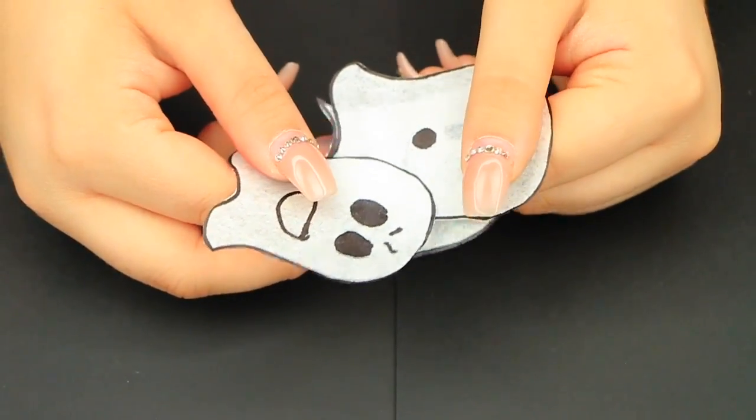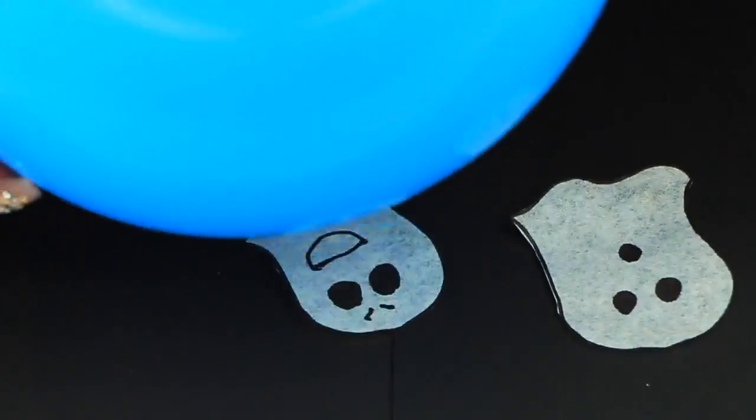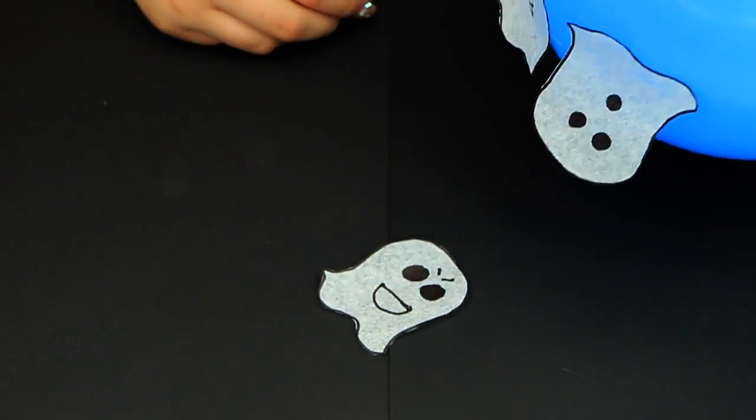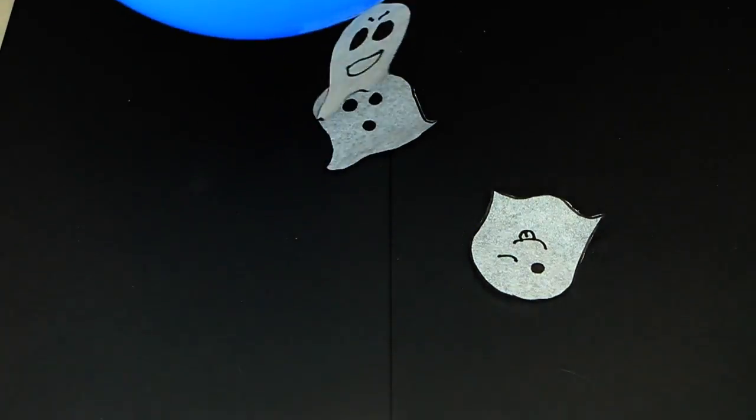This is the easiest project ever. All you're going to need is a balloon — blow it up, get some static onto it, and rub it into your head a little bit. And boom, that is it! At first it's going to suck them all up, but after a while it's going to have them floating one by one.